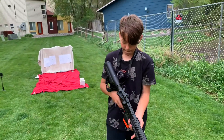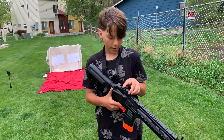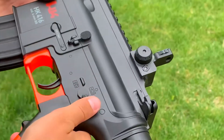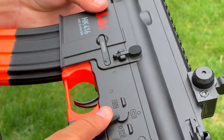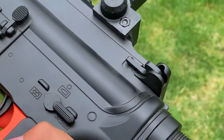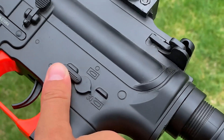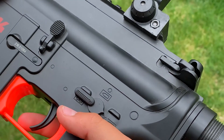Now for the safety features: this goes all around to what you want to shoot. This setting means no shooting at all — if you press down the trigger it won't shoot. This setting is just one shot, and this is rapid fire, so if you hold the trigger down it will keep shooting.